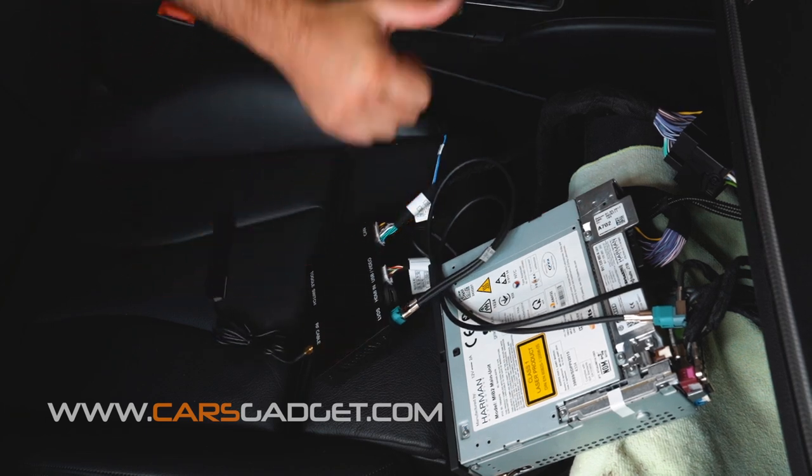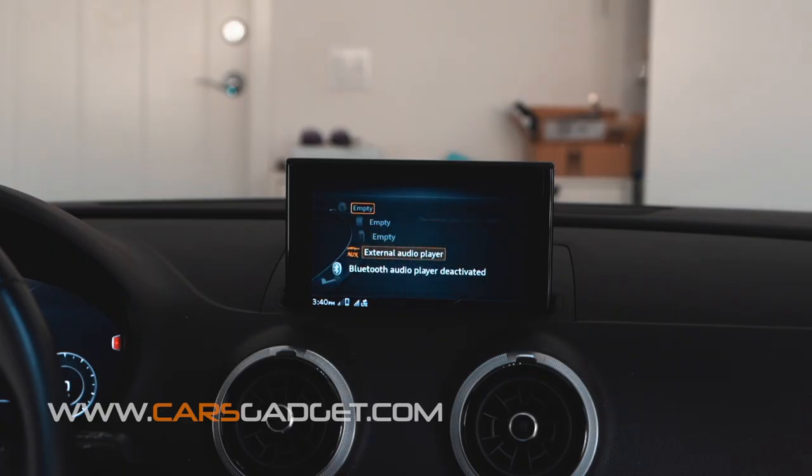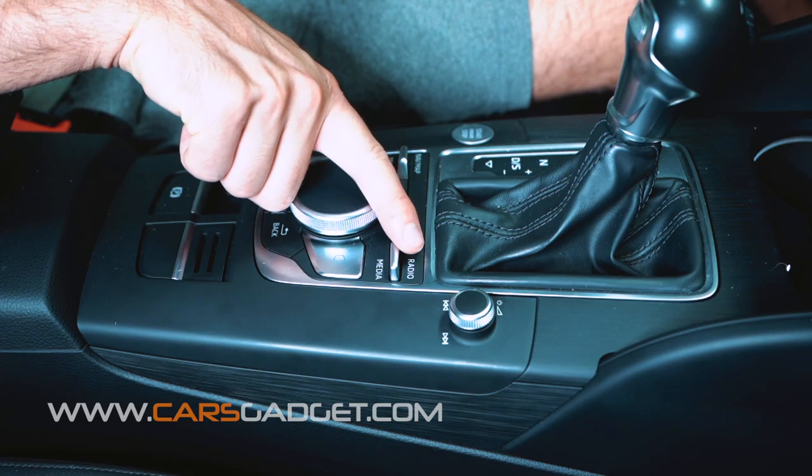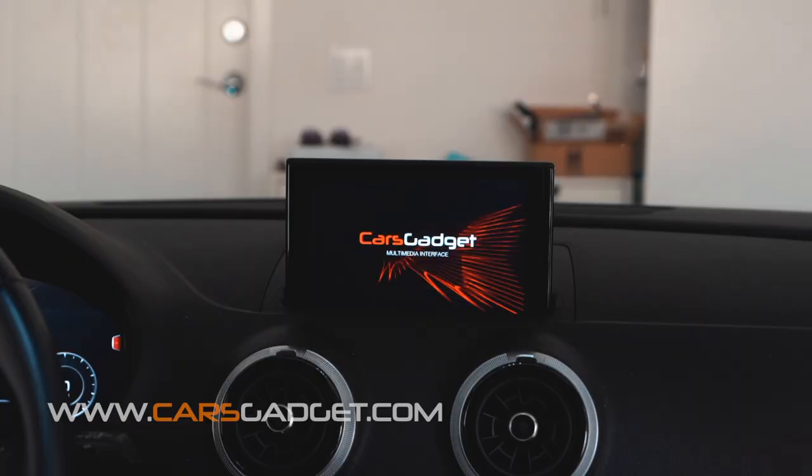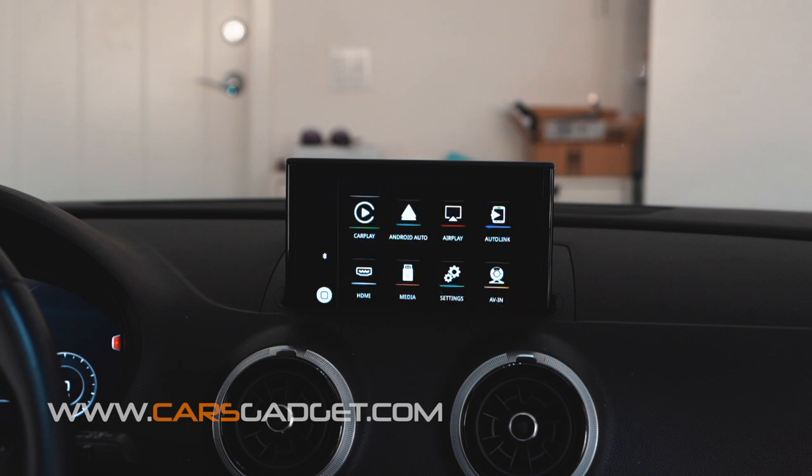Now let's go ahead and test the system. Turn the ignition on. In the media menu, select external audio player. To enter the CarPlay interface, press and hold the media button for about 2 seconds. When you enter the interface for the first time you'll see the invitation screen with the CarsGadget logo. When you set your phone properly with the system, it will connect to CarPlay automatically each time you get in the car.